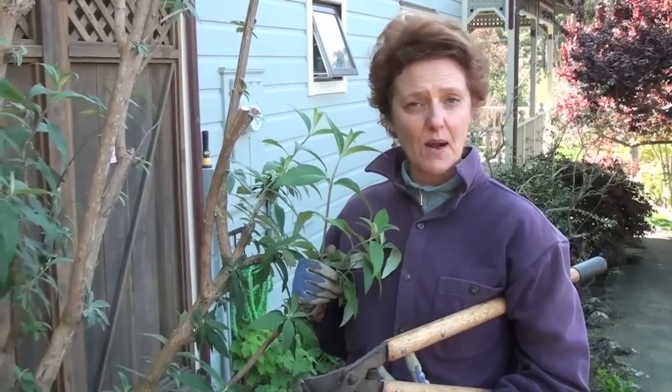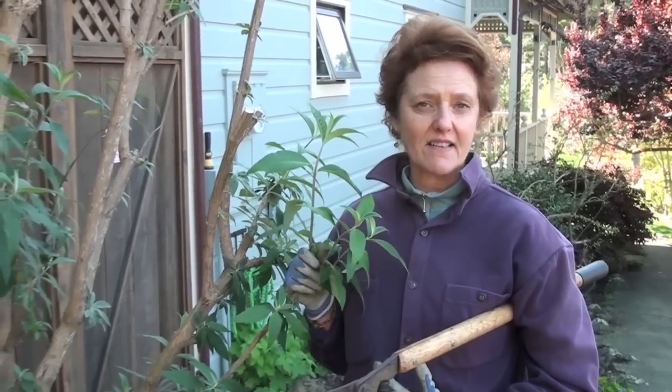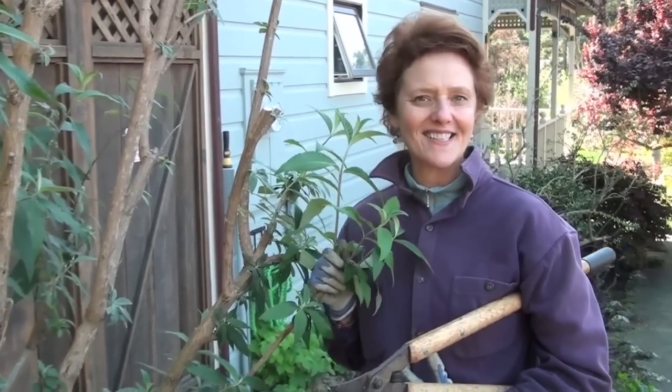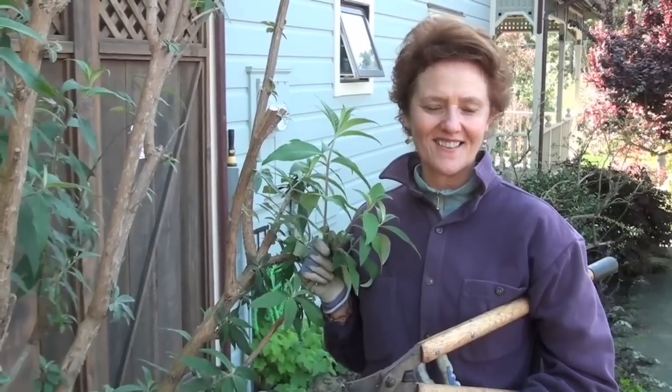Thank you for watching. There's gonna be a blog post that accompanies this, so you can find that at joyousgarden.com or gardengluttony.com. Come back and see us again next week here at Joyous Garden TV.